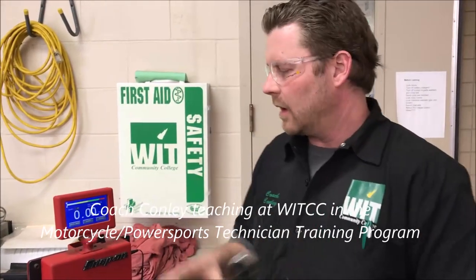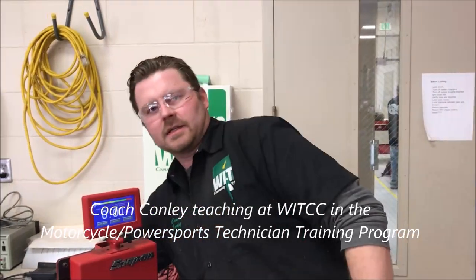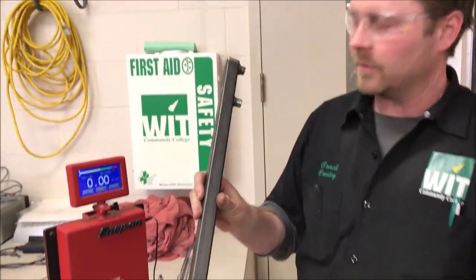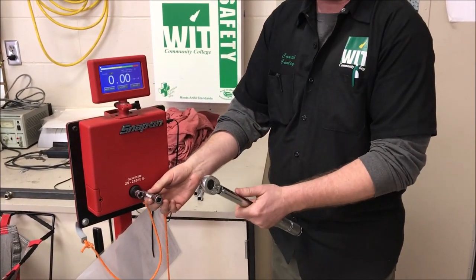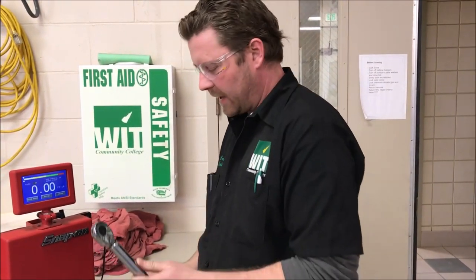The other day we did a video on curl foot and extensions. It'll be in our playlist on torque wrenches. A popular question — we knew this because we've done it numerous times — is whether extending an extension straight out versus changing the angle would make any difference. According to the manual it says no, it doesn't matter. So we thought we'd go ahead and prove that.